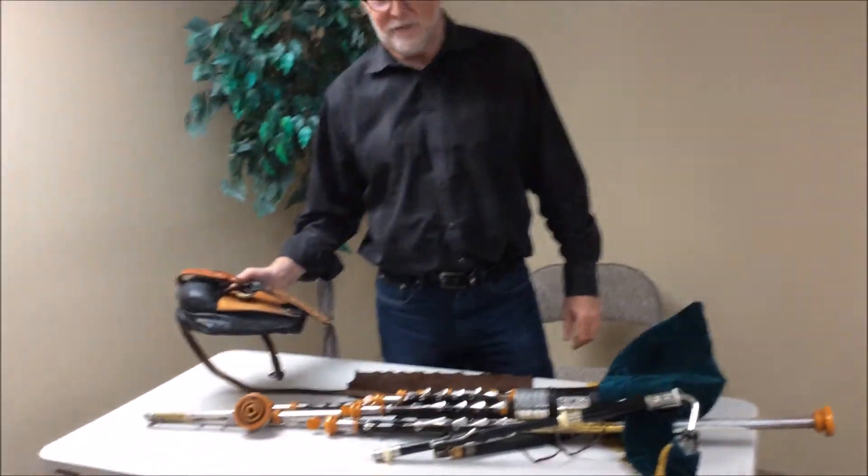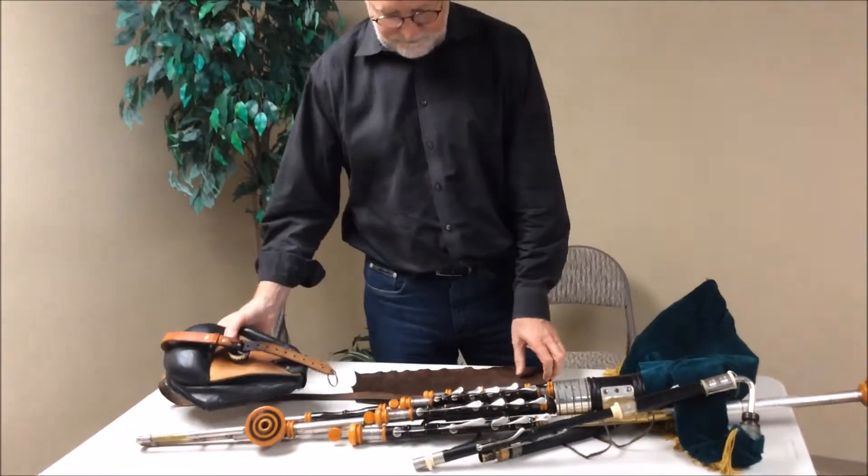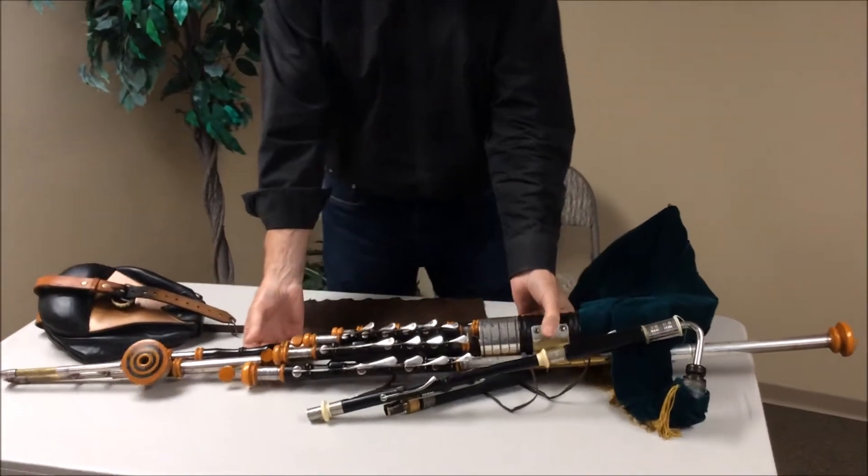These are Irish uilleann pipes. This is the bellows and straps, and this is the set.